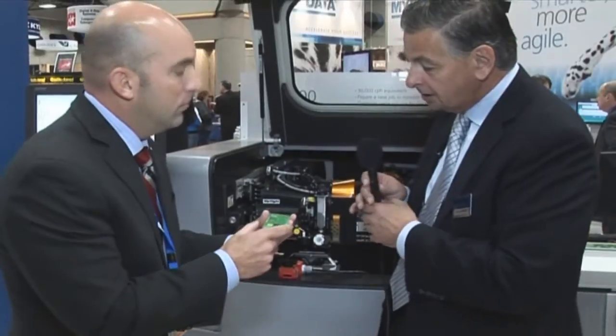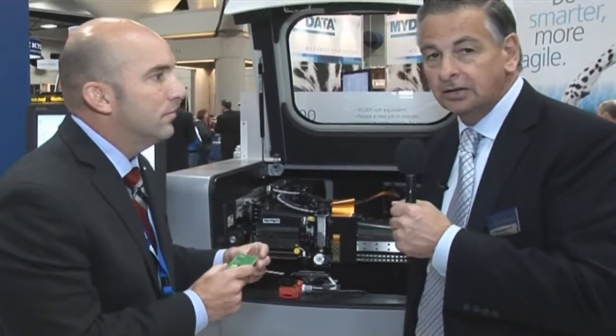Thank you very much. There are two new products from MyData that are certainly worth looking at. If you want any more information on either of these products, you'll find that on the MyData website at www.mydata.com. Thank you very much, Jay. This is Trevor Galbraith reporting from the MyData booth here at Apex.